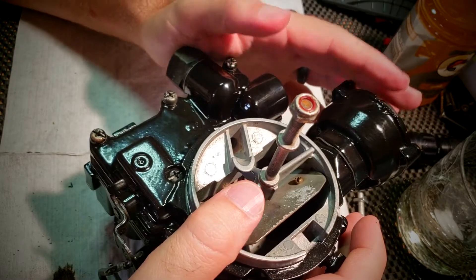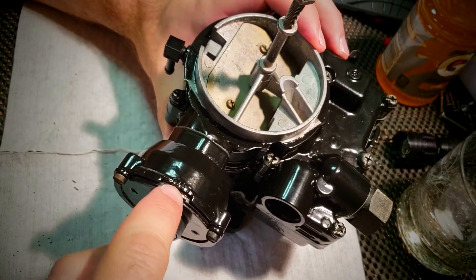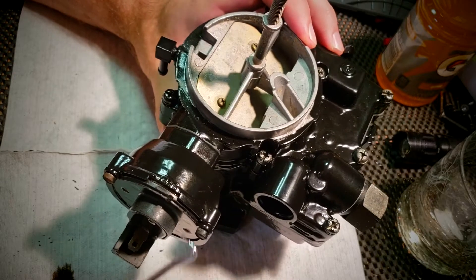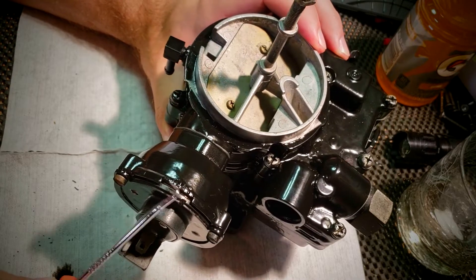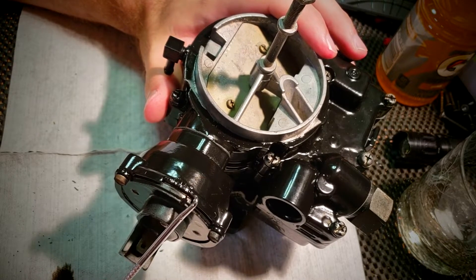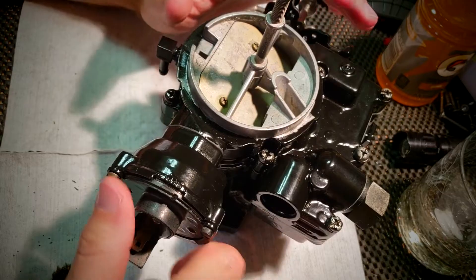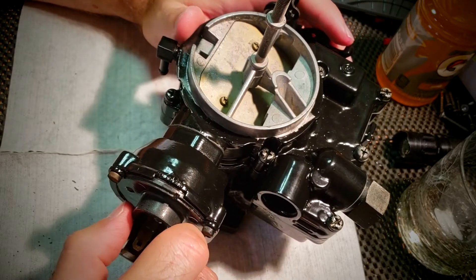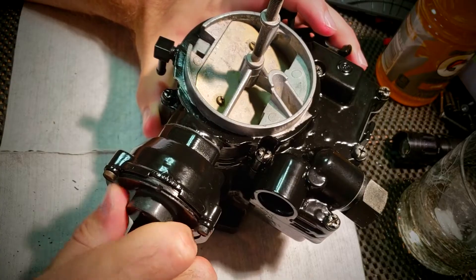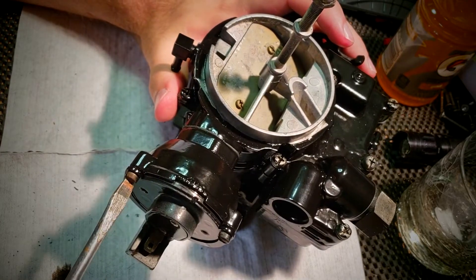The choke setting on the electric choke model, which is what this is — you are supposed to set it to the middle index mark. You have one on each side; it looks like there's two to the left and three to the right. The initial setting is two index marks clockwise of the middle, which would actually be a more lean setting than the middle. So if you find that it's too lean while it's warming up, you may need to adjust this counterclockwise. What you do is loosen these three screws and make this adjustment here — you can see I'm spinning it left and right. I'm going to set that back to the recommended adjustment and then tighten down these screws.